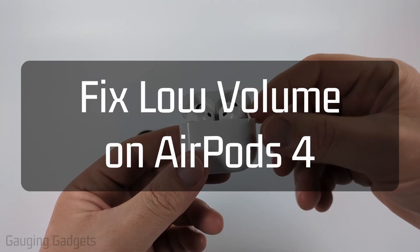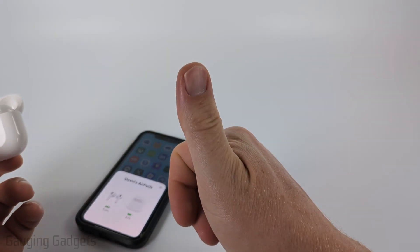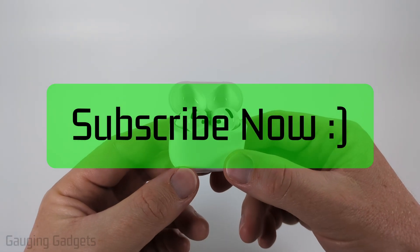In this video I'm going to show you a couple different steps that will hopefully fix low volume on your AirPods 4. If this video helps you please consider giving it a like and subscribing to my channel.